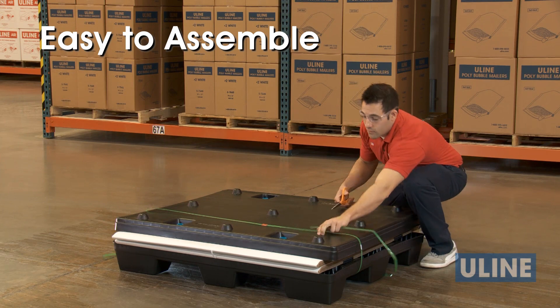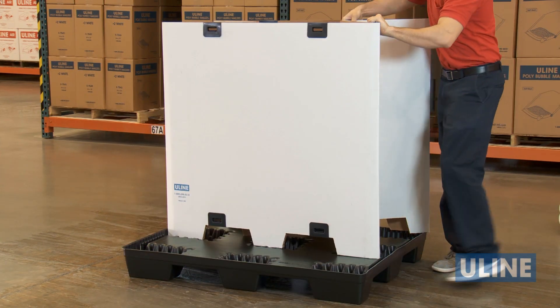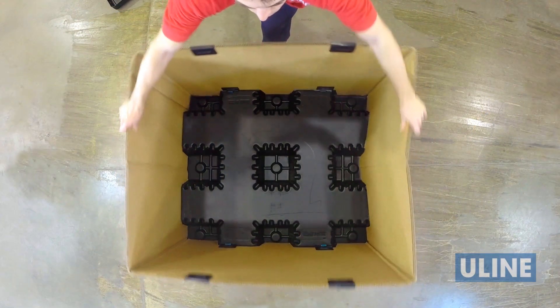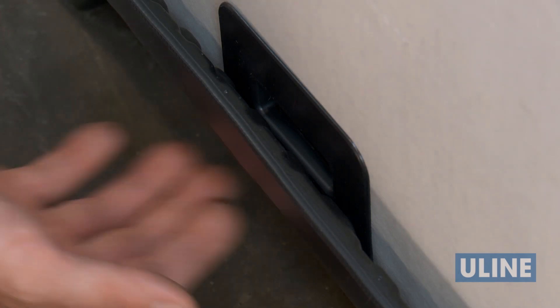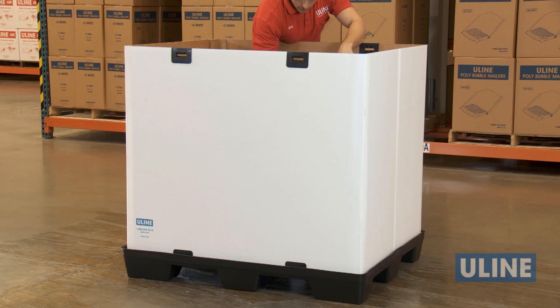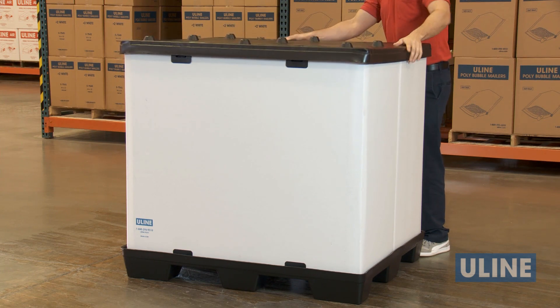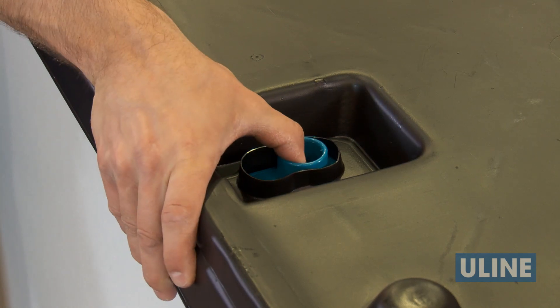Reusable bulk containers are easy to assemble without the use of any tools. Unfold the corrugated sleeve and drop it into the base. Lock all four tabs in the bottom of the pallet to secure it to the sleeve. Load items into the container, place the lid on top of the sleeve, and secure the top by sliding all four tabs on the lid into the locked position.